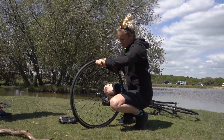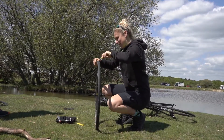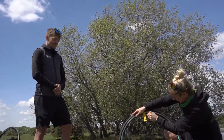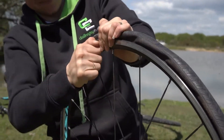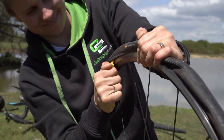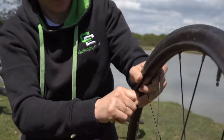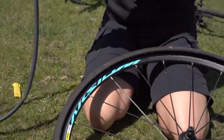We want to get one of those tyre levers underneath your tyre and start easing it loose. For those that have just tuned in, this has been 10 minutes so far. There we go. Nice.